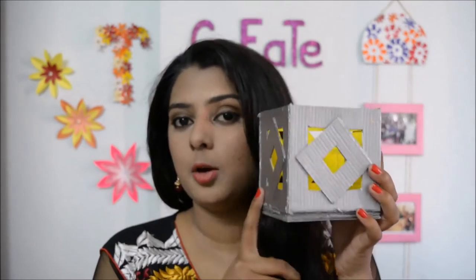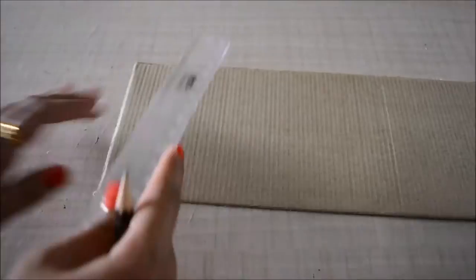For the candle holder you don't need to make any holes below. I have some small candles here — you take them, put them in, light the candle, and you're all good. If you want to see how to make this bulb or candle holder, please keep watching the video.